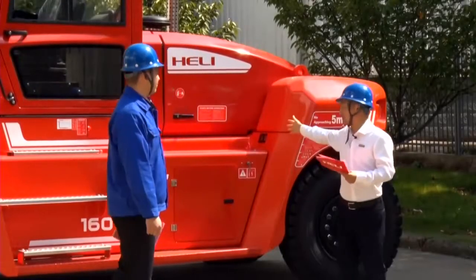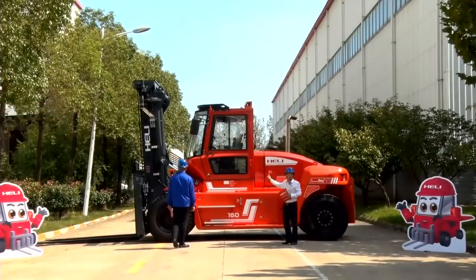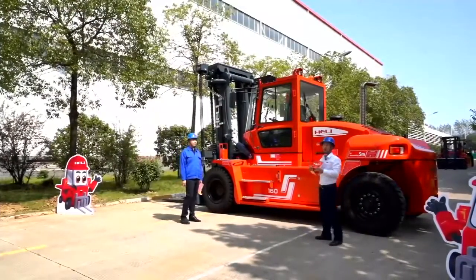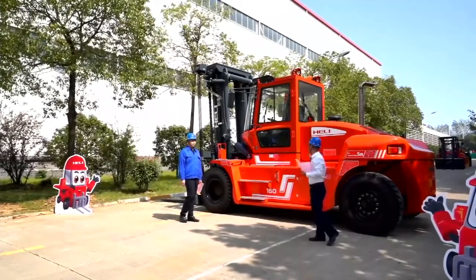This is a 16-ton forklift with a 1200mm load center. We also offer 600mm and 900mm load center versions of the 16-ton forklift.